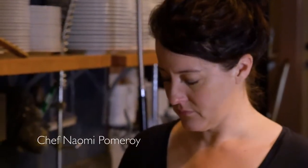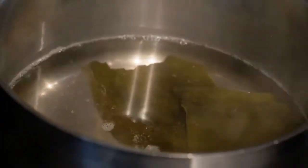Hi, I'm Naomi Pomeroy, and I'm the chef and owner of Beast. This is kombu, seaweed, and water. And then I'm gonna add a little bit of bonito flake.